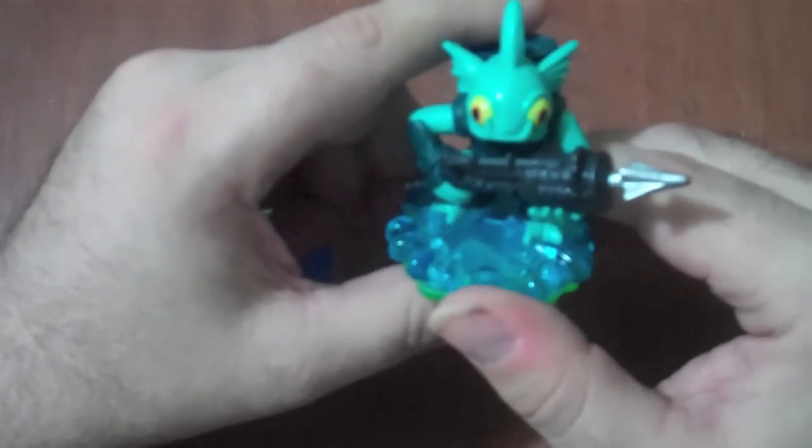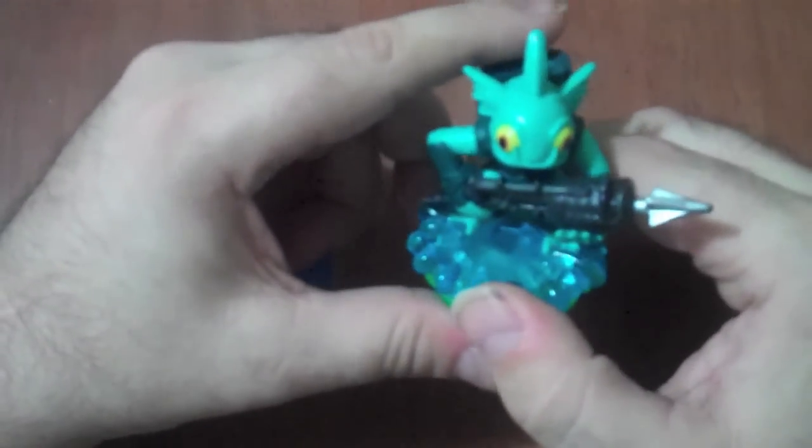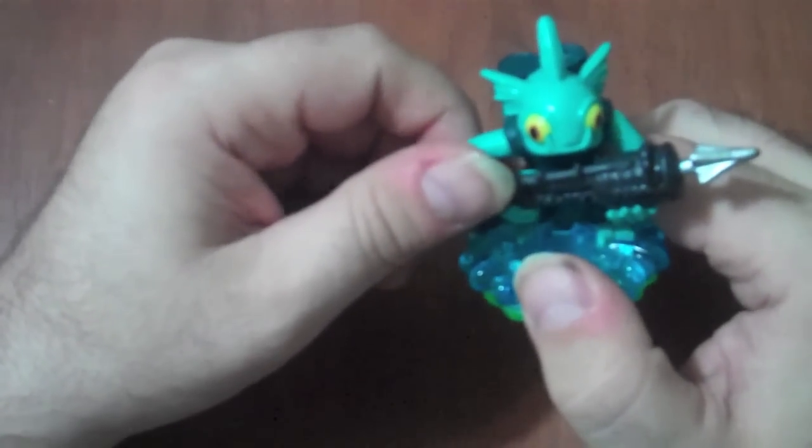Which in my books makes him pretty much awesome. And he's got these feet guards right here. All in all, this is another one of the ones that comes bundled in with the game, so this is one you'll be getting regardless. And as always, have fun and keep gaming.